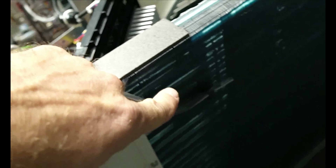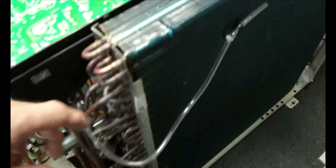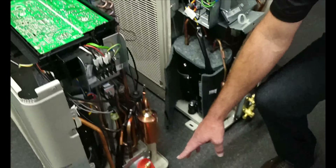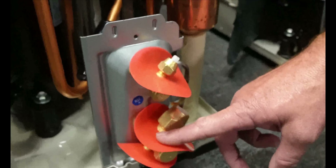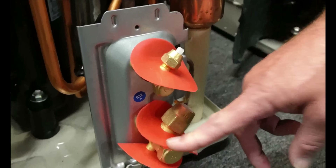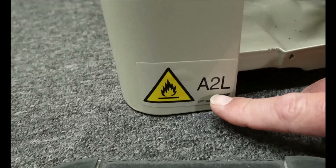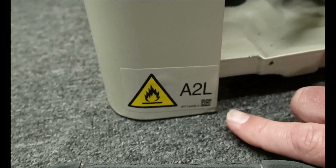The sensor is pretty much mounted in the same spot on both units. And the big thing — when you get the R32 unit, it's going to have these red tags on it to let you know it's an A2L refrigerant. Also all over the equipment they have tags telling you it's a mildly flammable A2L refrigerant.